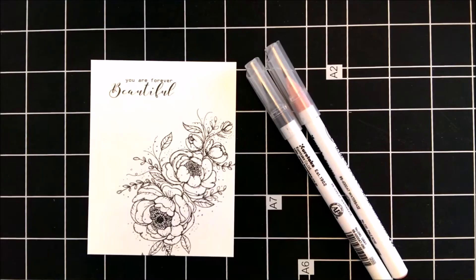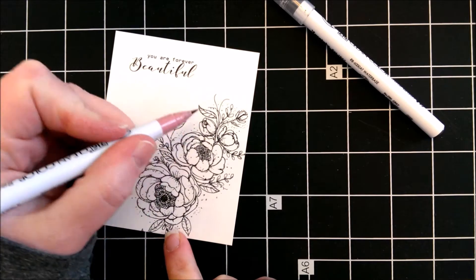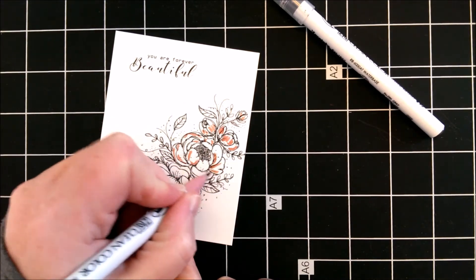Hello, it's Mandy here. Today I'm here to share a card I made using the stamp called You Are Forever Beautiful. This is a gorgeous floral stamp by Angie Blum.